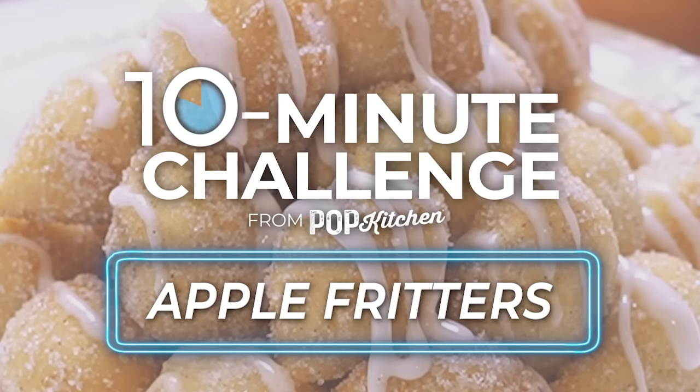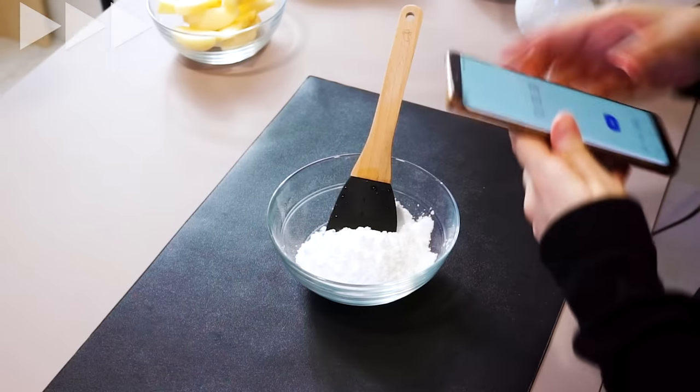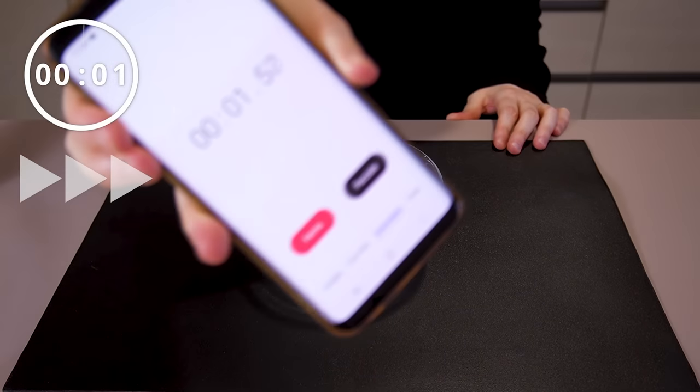I was challenged to make apple fritters in 10 minutes or less. Usually apple fritters take anywhere between 30 to 45 minutes to make, but I think we can make these in 10 minutes, so let's get started and let's start that clock.